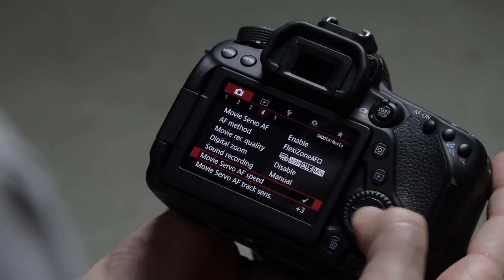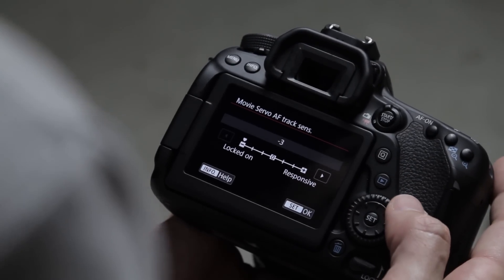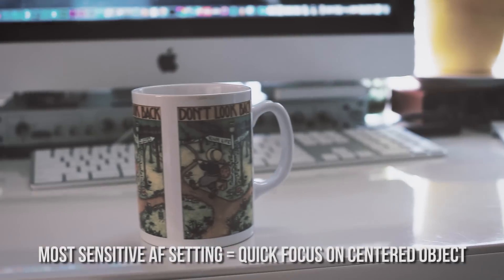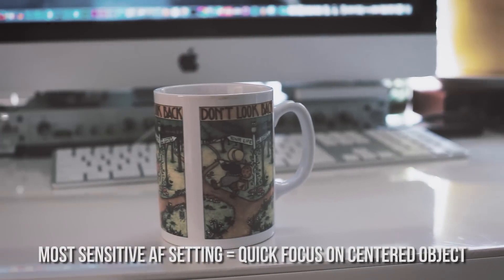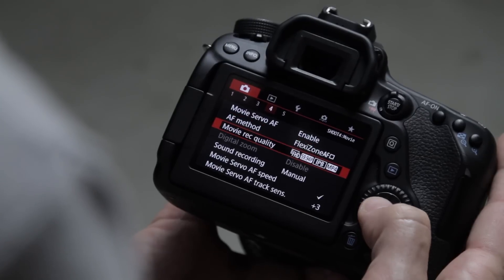Just pick the AF method that works for what you're shooting — there are a ton of options and the 80D does autofocus really well. It'll take a little time to work with the different autofocus modes to see what works best. The sensitivity option lets you dial in autofocus precisely. At the highest sensitivity I can hear the lens making tiny adjustments even with no movement in the scene, so somewhere in the middle is usually right. For something static like me in front of the camera I dial sensitivity down.